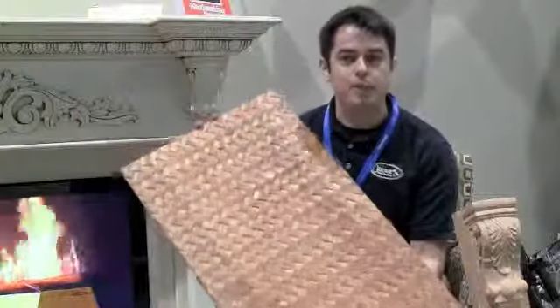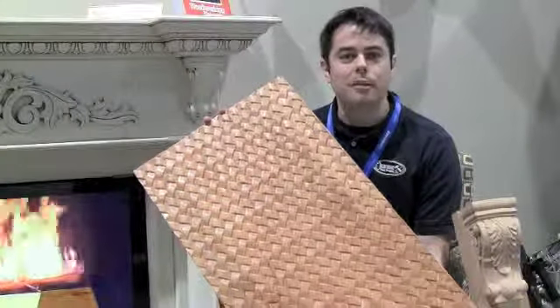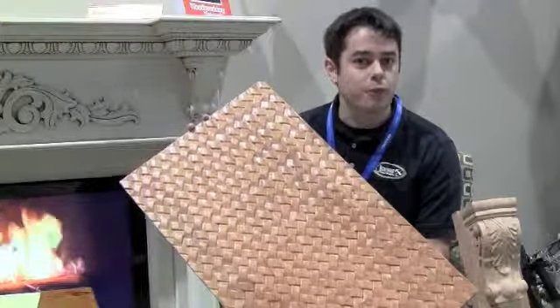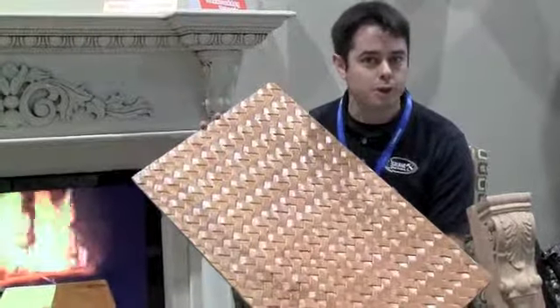I also have a basket weave panel. We sell about six different types of carved panels for cabinet makers and furniture makers to put in door construction.